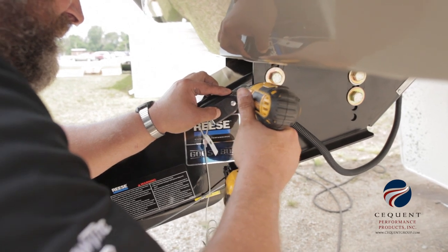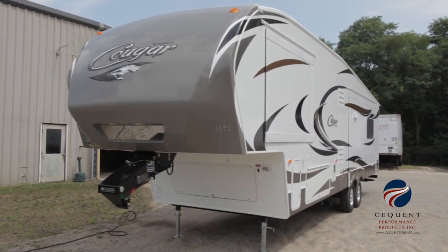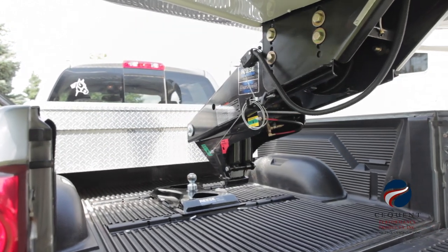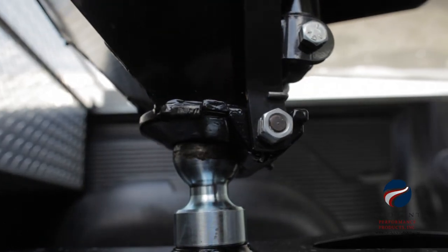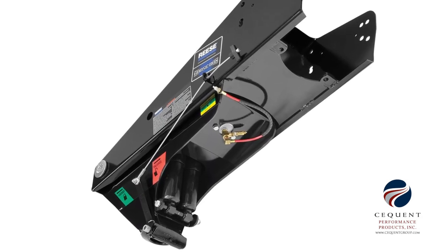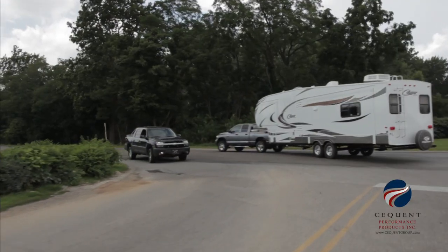That pretty much wraps up the install for the Reese Goosebox — it's simple and easy. With the air spring inflated to the green area on the Reese Goosebox, we're ready to attach to the gooseneck hitch. One feature of the Reese Goosebox is that it's equipped with an automatic air relief valve. If you try to over-inflate the air spring, the relief valve will automatically release excess air, allowing you to adjust the air spring to the optimum air pressure.